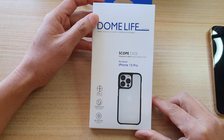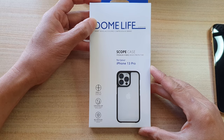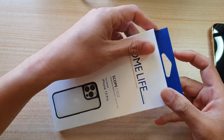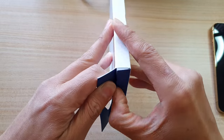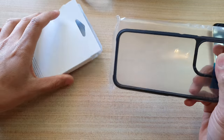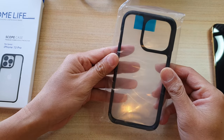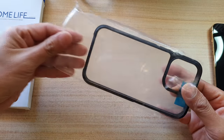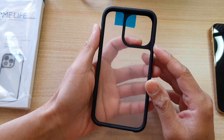In this video we're going to unbox the Dome Life scope case for the iPhone 13 Pro and see what is inside this box and what you can expect to get. I'm going to open up the top and pull out the case. You can purchase this case online from the Whitestone store or from Amazon.